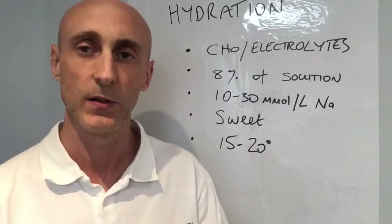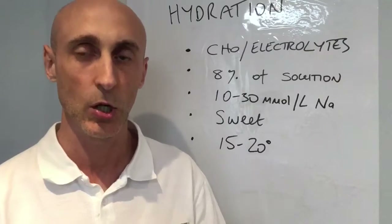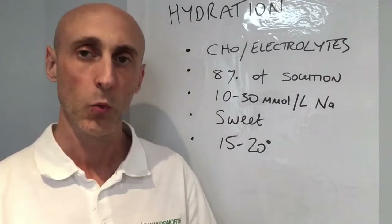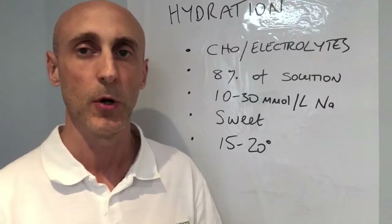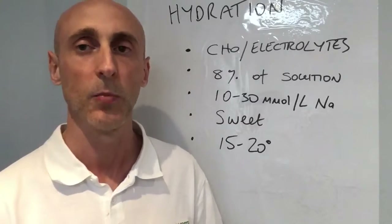Also, the next thing that's really important in your sports drink is electrolytes, especially sodium. In your body, your kidneys absorb the sodium, the water follows the sodium, and you remain hydrated. So you need about 10 to 30 millimoles per litre, which essentially means just a tiny little pinch.